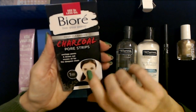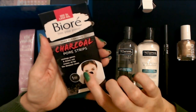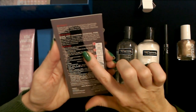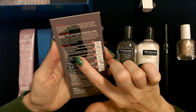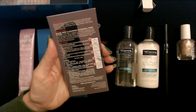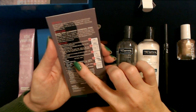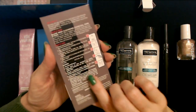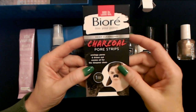Here we have Biore Charcoal Pore Strips — deep cleansing. We get one nose strip from Biore. Free your pores, unclog pores, draws out excess oil for the deepest clean. I haven't done a pore strip in forever. You remove the strip, twist it to loosen and separate slits, wash your face and wet your nose. Dry your hands, peel the strip off the plastic liner, apply to the nose area smooth side down, pressing down to ensure good contact. Let it dry for 10 to 15 minutes until stiff to the touch like paper mache, then slowly peel it off starting at the edges, pulling toward the center.